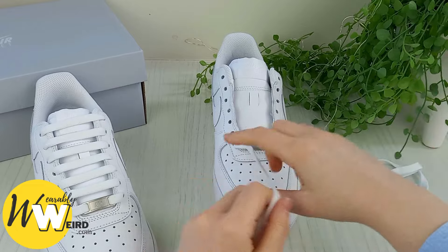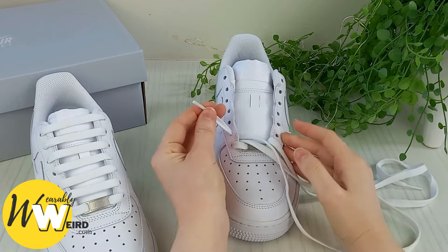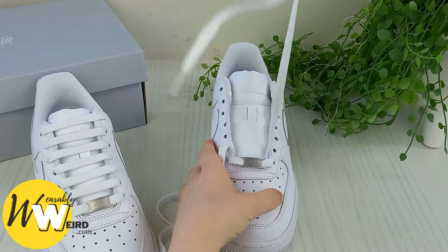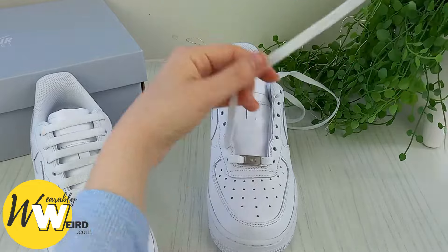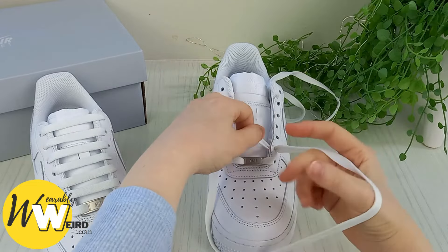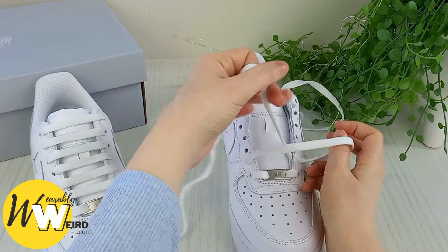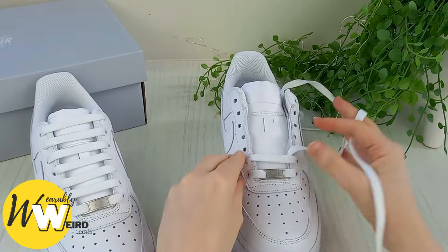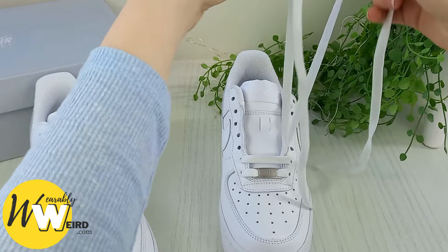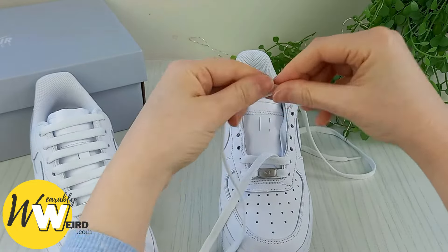Pop this lace out the way for a moment, take this lace and bring it into the very next eyelet up — the second one from underneath, just as I'm doing here. Take this lace, pop it out the way, and then bring the other one over the sneaker tongue and down into the second eyelet from the bottom on the right. Slowly pull that across making sure the lace is looking nice and flat, and we'll have our second little bar there. Then move this lace out the way and bring the other one back that hasn't been barred yet.